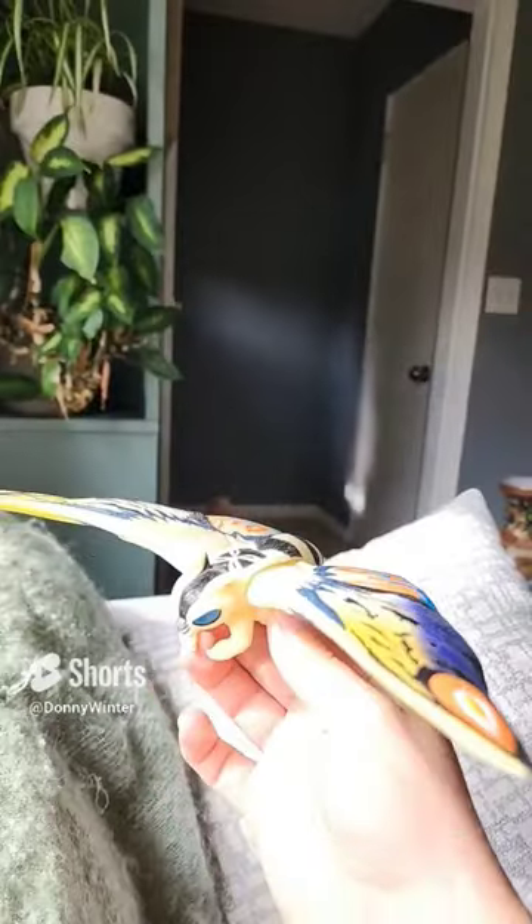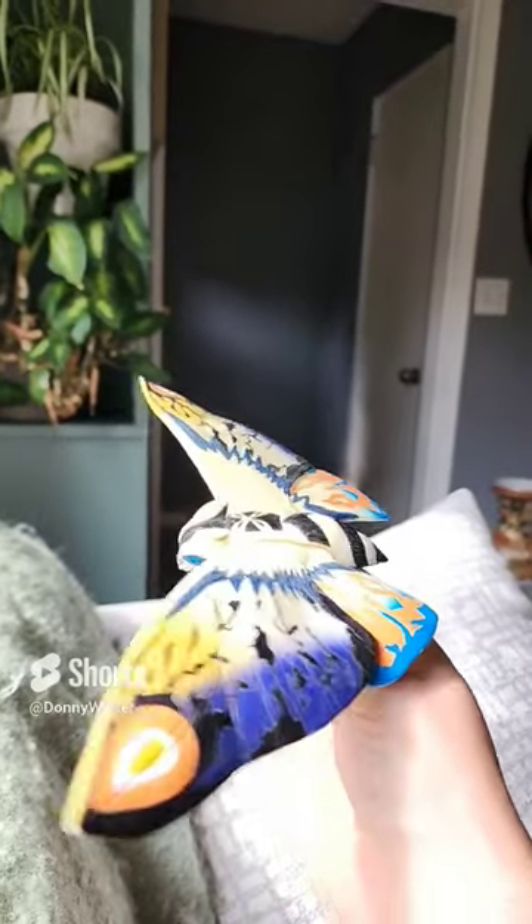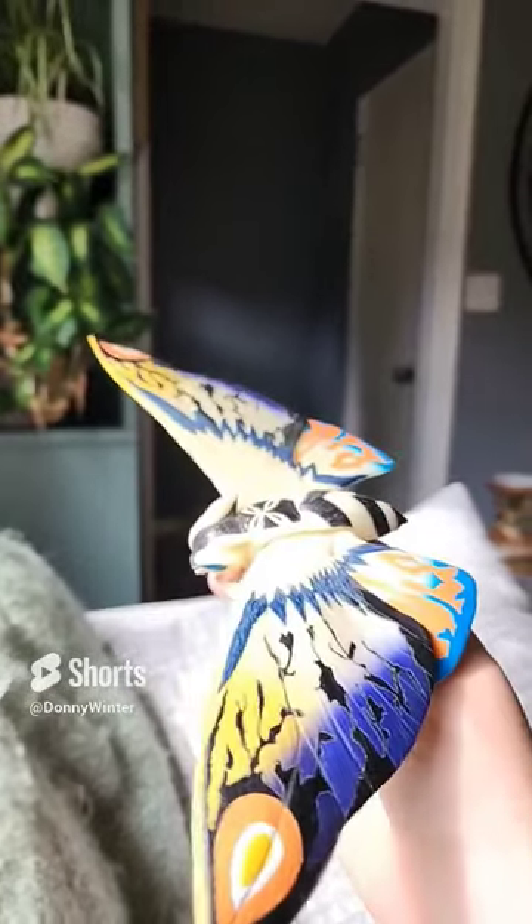Welcome back to another episode of Godzilla Figure Friday. This is Bandai's Rainbow Mothra from 1998, which came out when Rebirth of Mothra 3 came out.